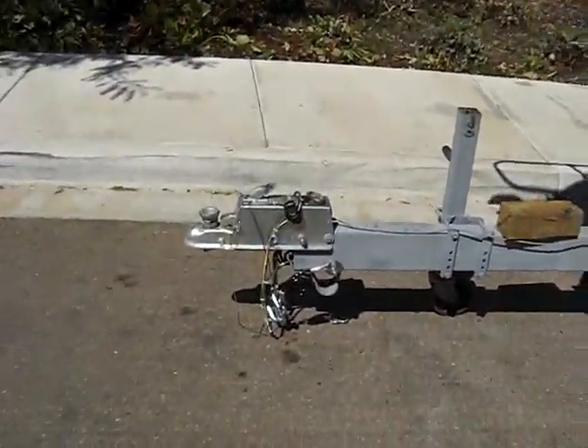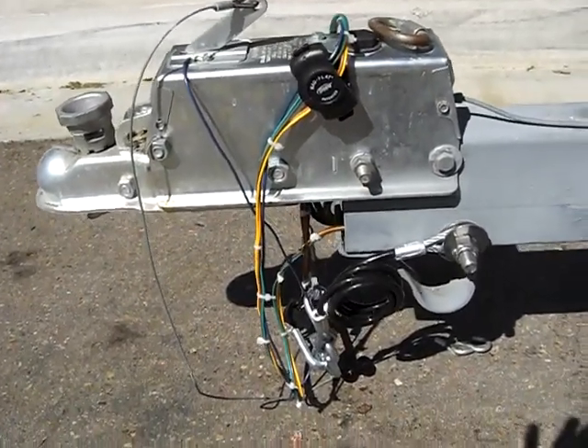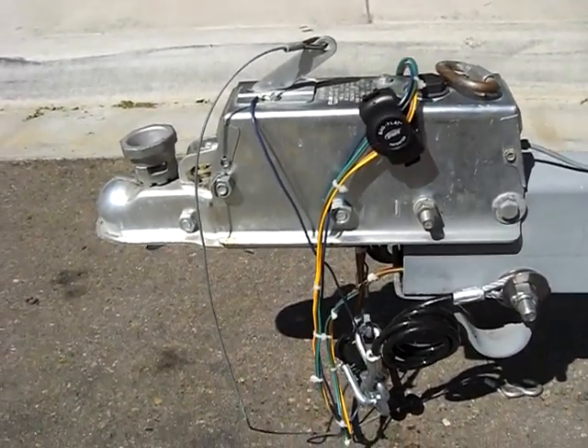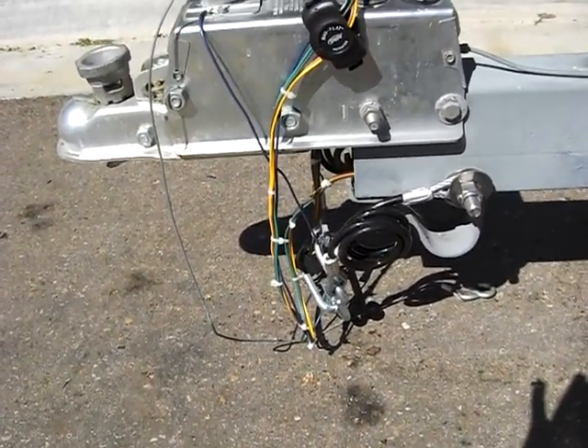We're going to start off by looking at the trailer. The trailer has had a new front put on, a new wiring harness all the way through, new LED lights, and new chains that are tucked away.